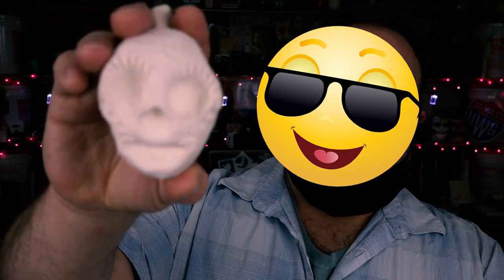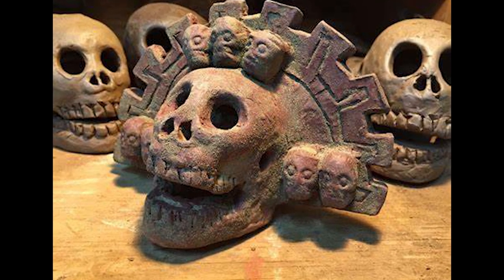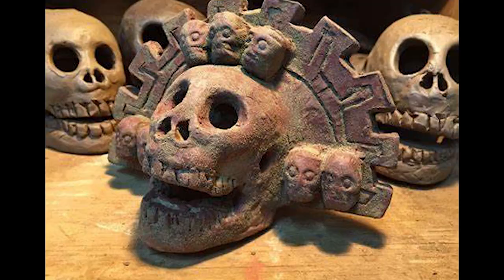The death whistle is supposed to have a haunted sound to it. It's actually supposed to sound like somebody's screaming. It looks like the little tiny head from Beetlejuice to me. The Aztec death whistle — if your worst nightmare had a soundtrack, it would feature this whistle.